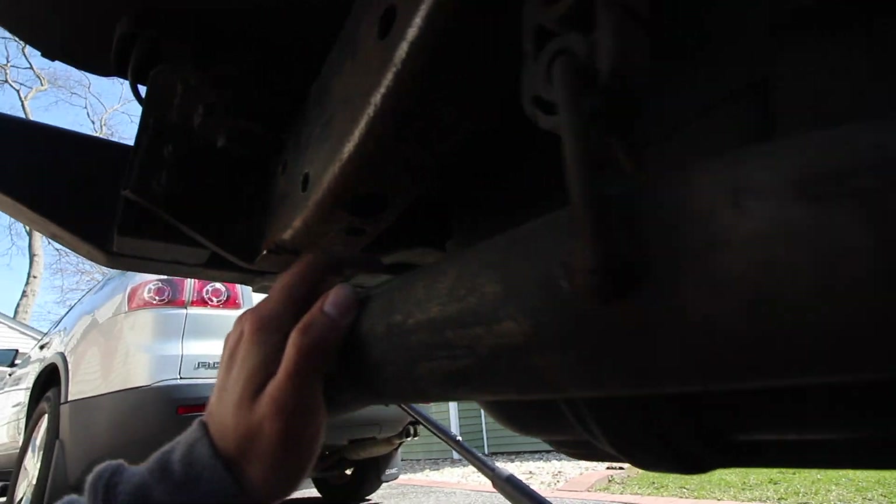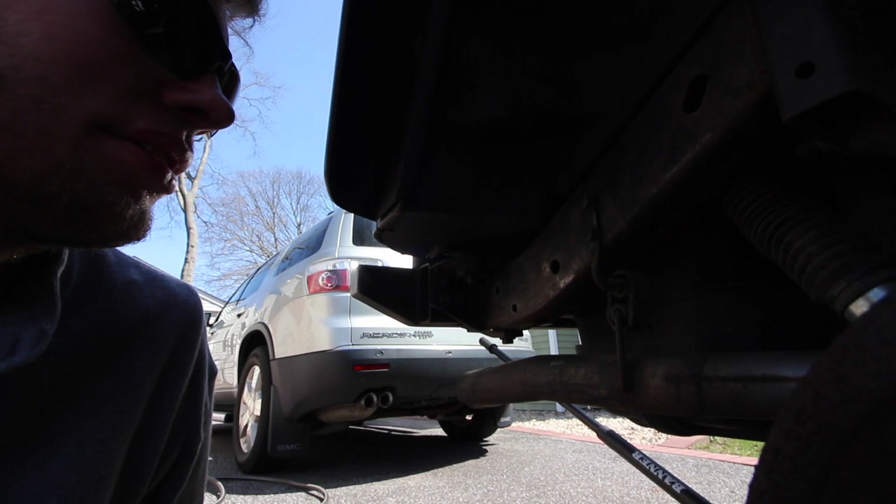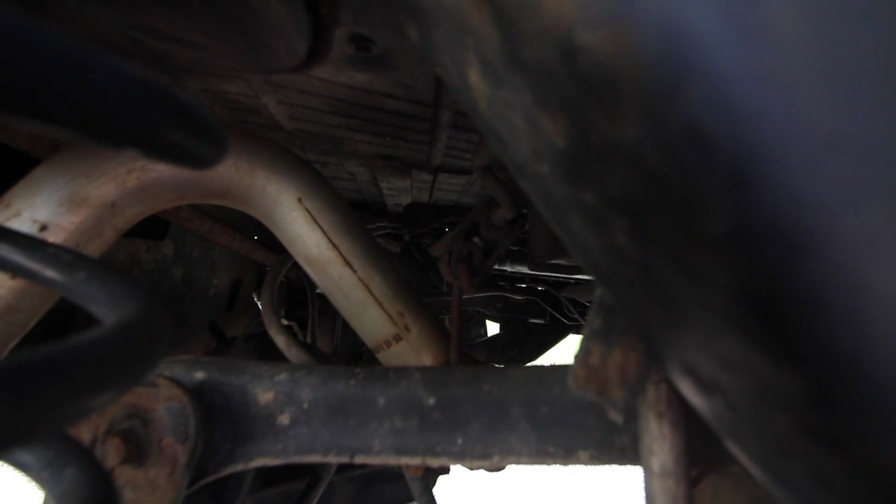I can't reach the stuff underneath with the angle grinder, so I'm going to have to do it by hand. Because the exhaust is in the way, and I don't feel like moving that hanger in there.